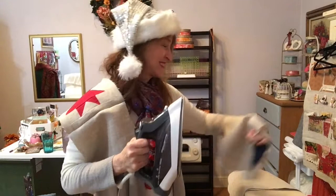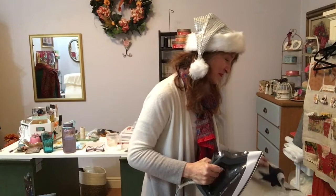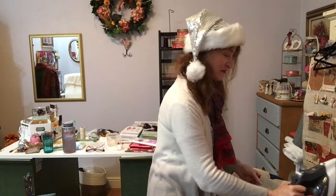Hi, it's ForMarie and today's video is going to be a little bit different. I'm going to take you from start to finish on sewing a linen Christmas stocking with a sawtooth quilt block pattern.